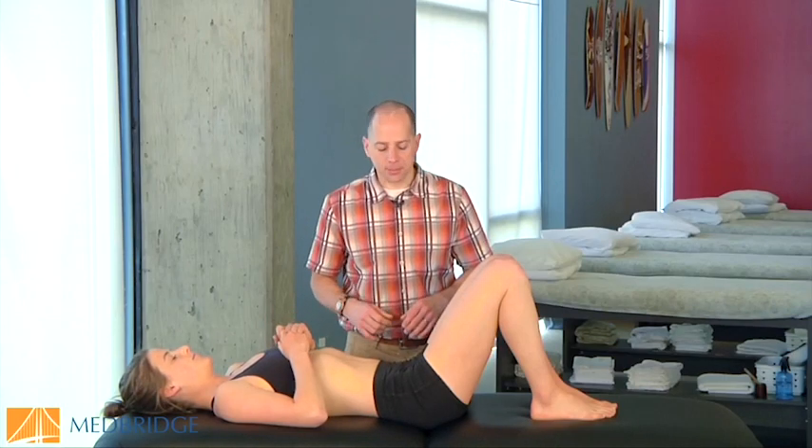One of the challenges we have as clinicians is separating out inhibition versus strengthening of the glutes. The bridge test allows us to separate these out nicely and serves as a great teaching tool for our patients.